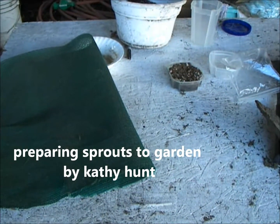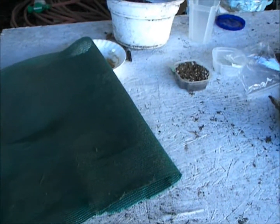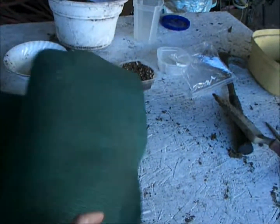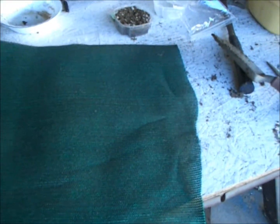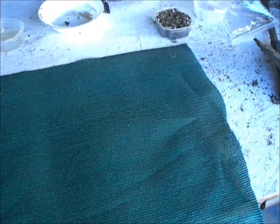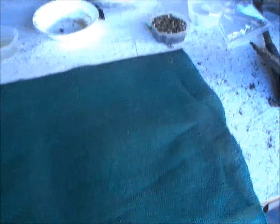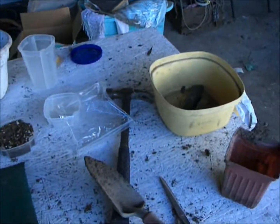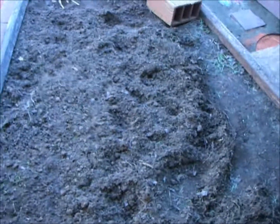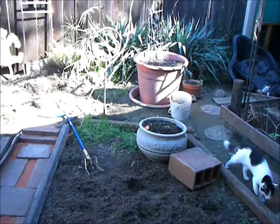Here's my workbench and here's the green shade cloth material. I just cut it enough that it would hang over the edge of the bowls so that I could plant my tomatoes or whatever in there, so that when I pick them up and put them in the ground — I'm going to put them in the soil over here — they can get really big and strong. And then there's the cat.